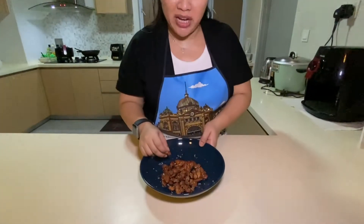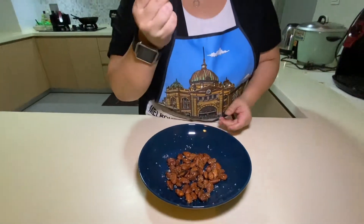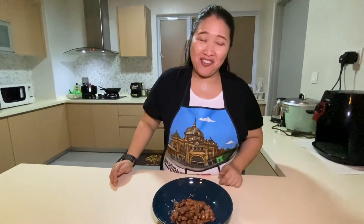The almonds are ready. I'm going to try and taste one by catching it in my mouth — and I managed to do that! They're really nice. They're crunchy and they have a slight saltiness as well as sweetness to them.